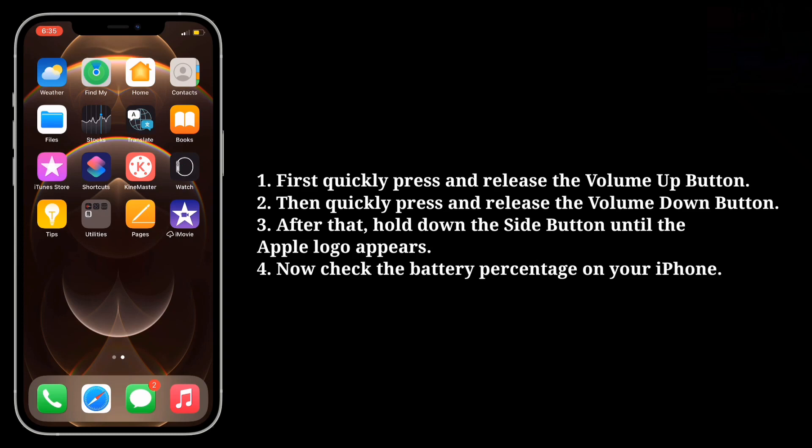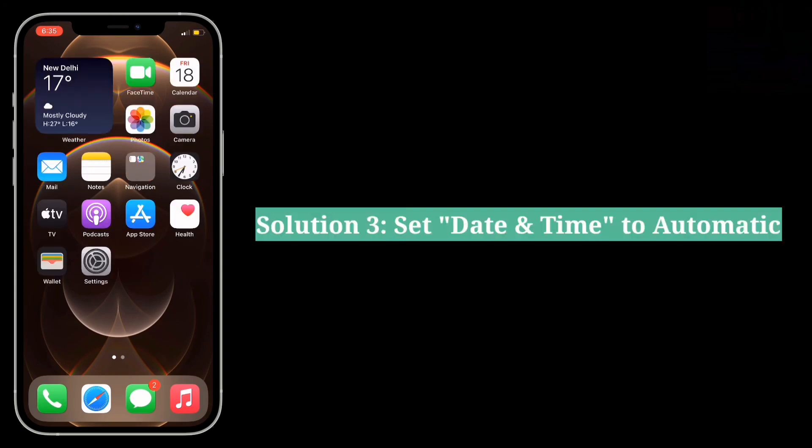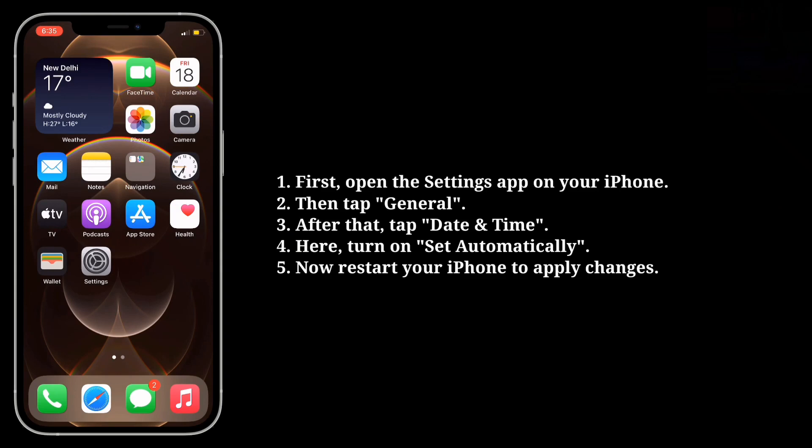Now check the battery percentage on your iPhone. The third solution is to set Date and Time to Automatic. First, open the Settings app on your iPhone.